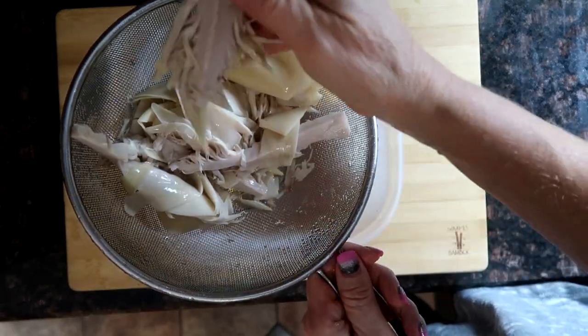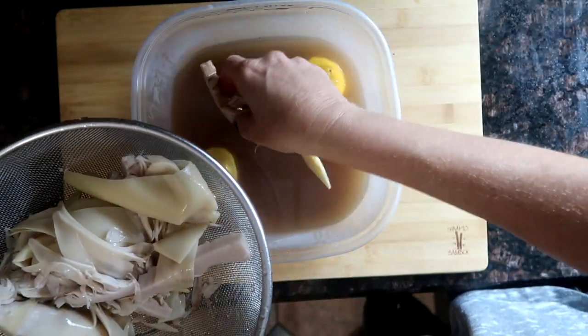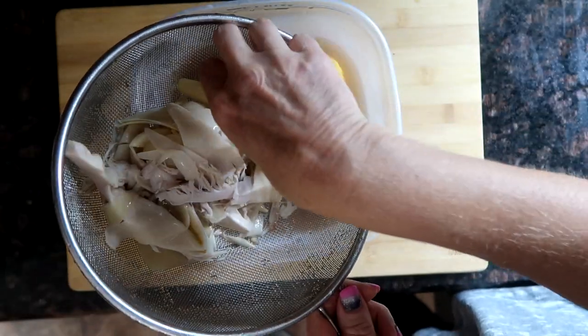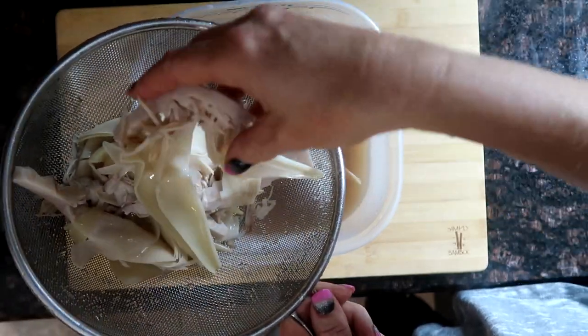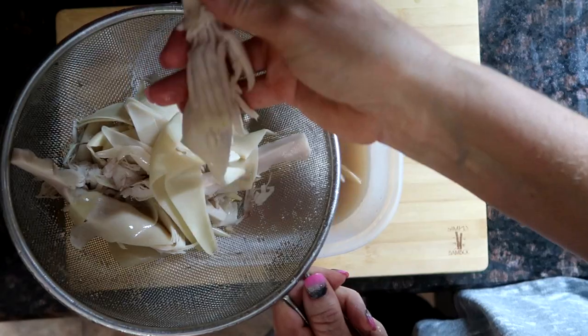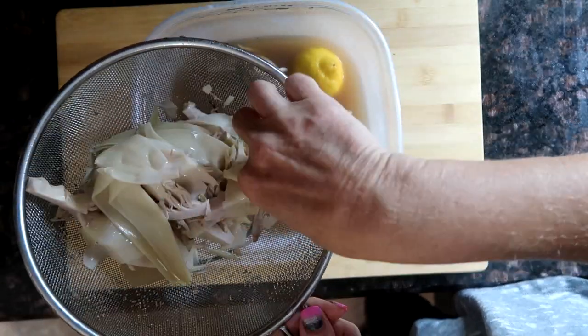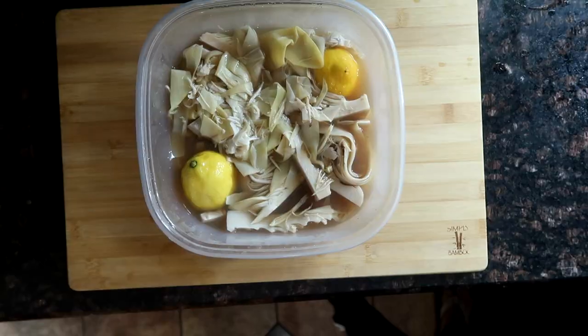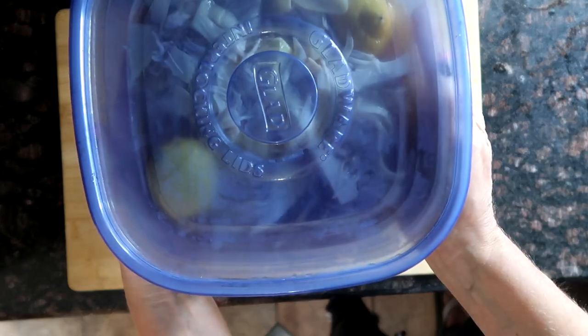So now we're going to add the banana blossoms to the marinade. This is what they look like. These big pieces make the best fish pieces, but all these other loose little pieces you have left over, you can squish them together and form them into like a piece of fish and batter and fry that too. Now I'm just going to marinate this, put it in the refrigerator and marinate it overnight.